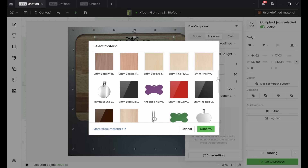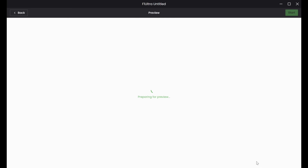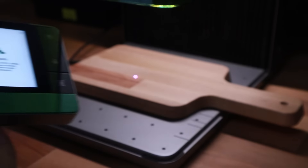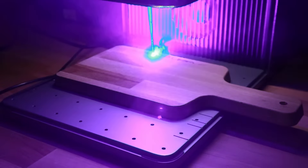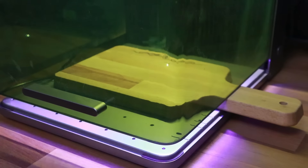They don't have a beech cutting board setting in there, so for some basic settings to start with, I'll choose Pine Coaster. You can see it's changed the speed and the power of the settings. Check that this is on blue light, then I can send the job to the machine. The job comes up on this control pad and then all I have to do is double tap the green Xtool button, sit back, and allow the machine to go to work. I have the protective door open purely so I can record it, but this does create some smoke, so I'll close the door and allow my fume extractor to do its job.